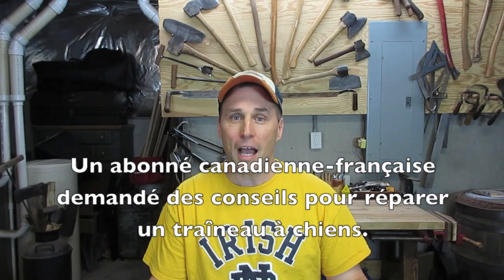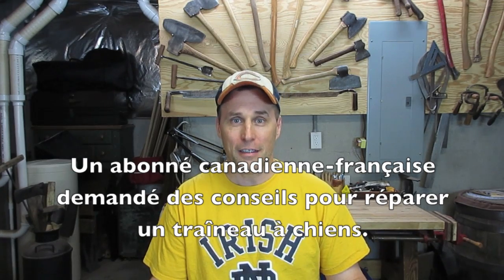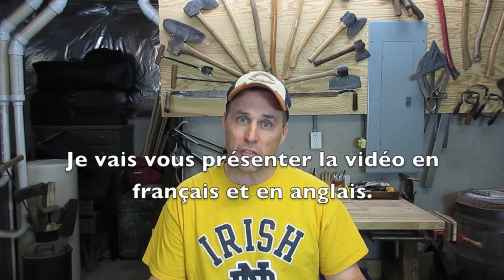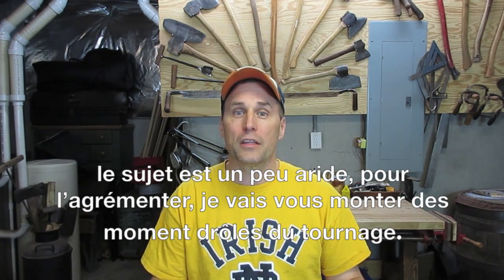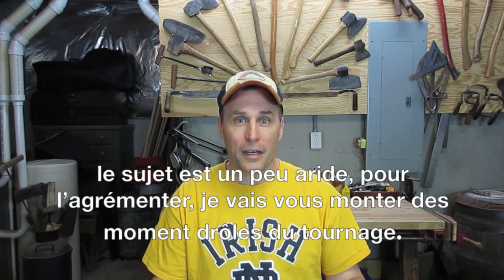Bonjour! Hello, this is Chris. A French Canadian subscriber asked me how to repair a broken dog sled, so I'm going to do this video in both French and English. Now, the subject matter is very dry, so I'm going to spread the bloopers throughout the video to liven it up.